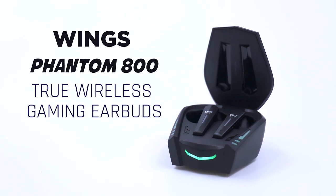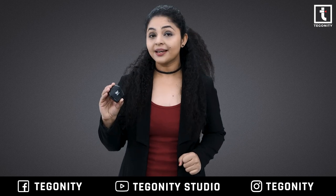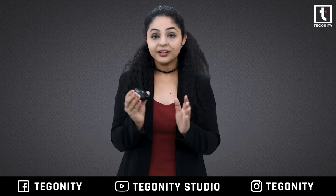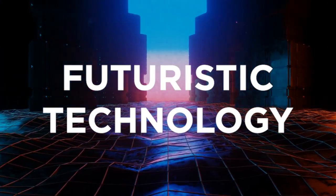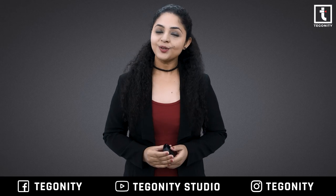These are the new Wings Phantom 800 true wireless gaming earbuds, and I am making this video after using them for a week, so this is going to be a real-life review. It has a premium look, futuristic build quality, and can also be used with app support.